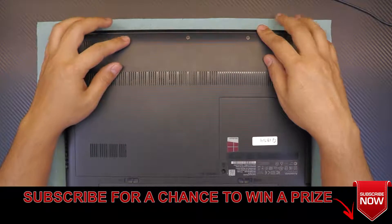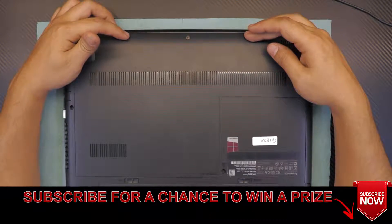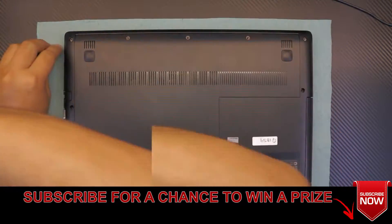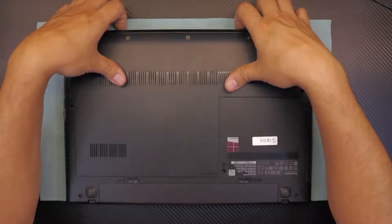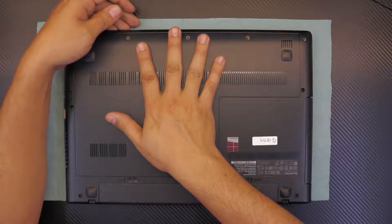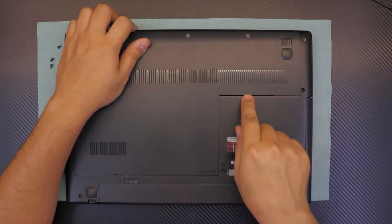Flip it over. What you're going to do is remove the three screws right on the front side of the laptop. Once we remove the screws, grab the cover on the bottom and slide it towards the front side of the laptop.